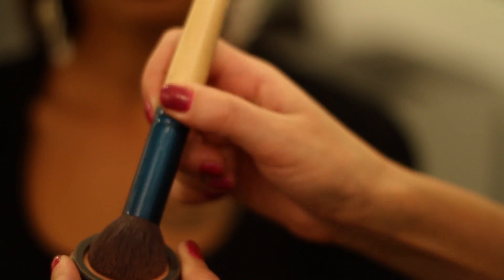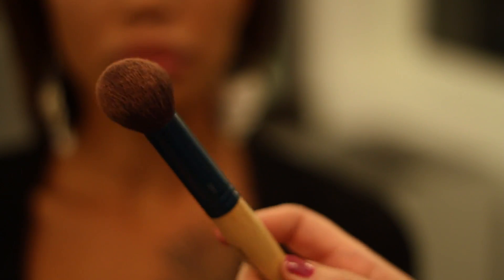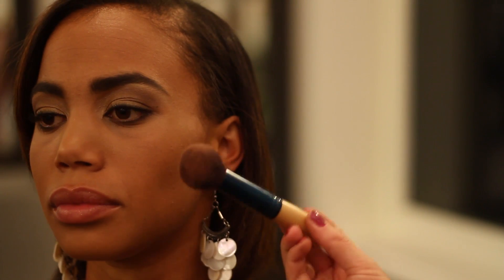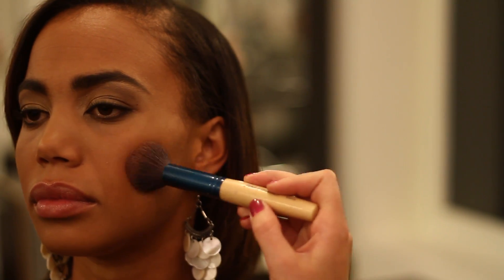You can also add a little bit more than you normally would for a little bit more punch. You're going to want to use a dome blush brush, and we've already done her eyes and all of her face. You want to do the blush last, that way you know how much to use in comparison to how dark her eyes are. So we're going to go ahead and just apply the blush just on the apples of her cheek, just lightly placing that in.